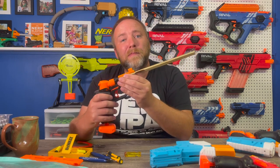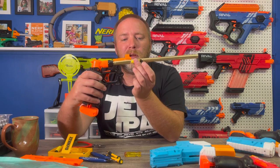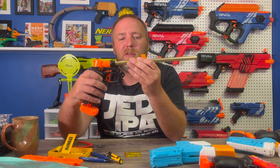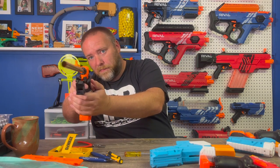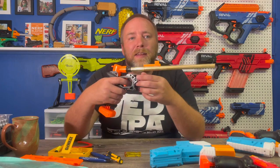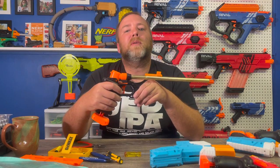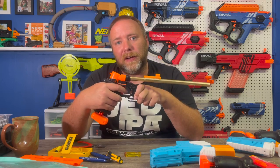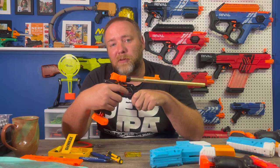Let me fire one right now. This goes up in here. Breech closes like so, creating a seal. Prime. And it fires quite hard. Short darts are great for performance and accuracy. That's why there are a lot of kits to switch blasters over to short darts.